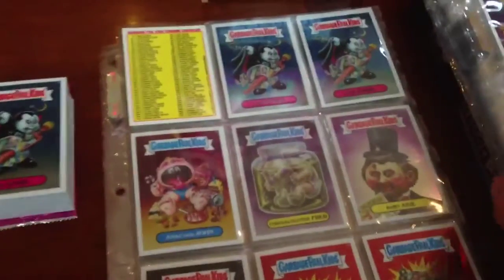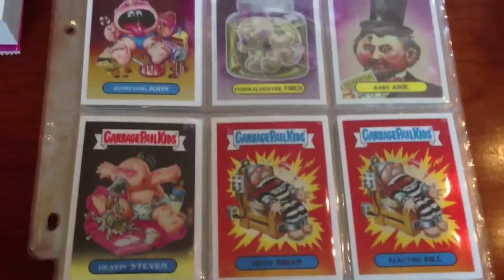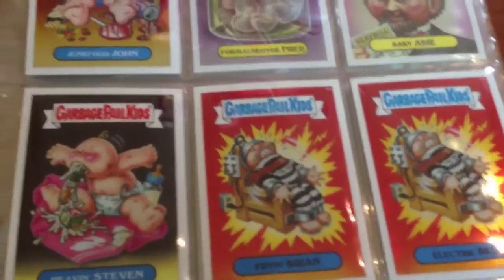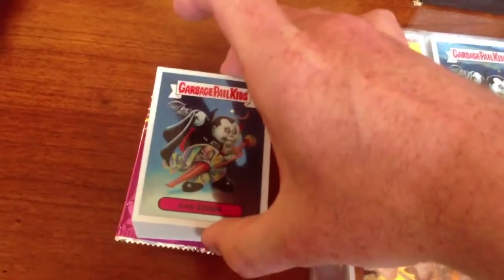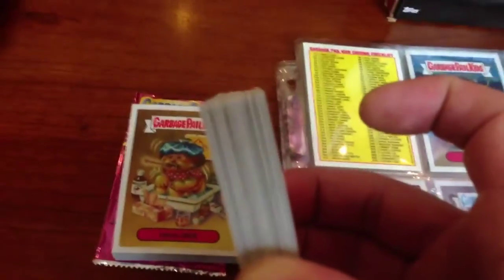So just to give you guys a quick peek at some of the stuff from the set. It is the base set of OS-1 and they did not change the banners from the new look, so any last little wish of getting the original banner on there did not come true. But the cards themselves are really good quality.